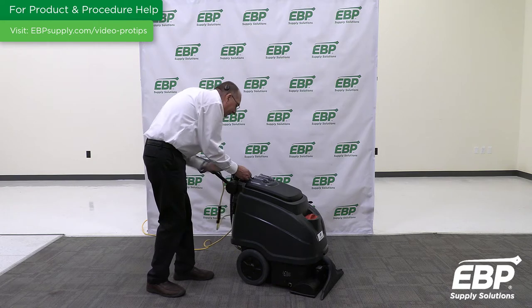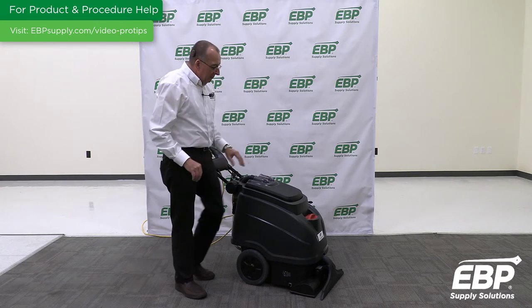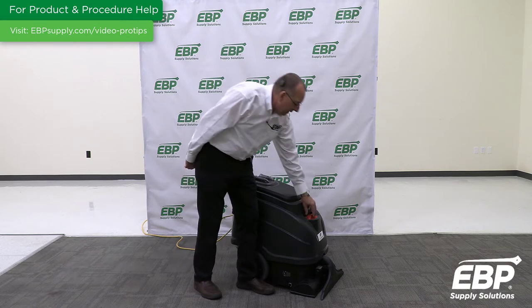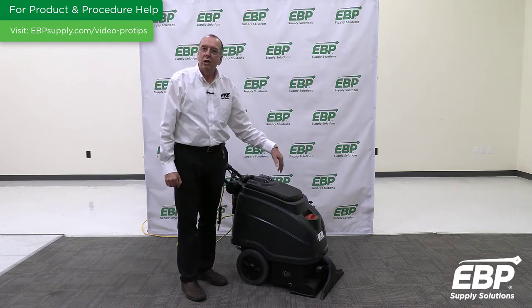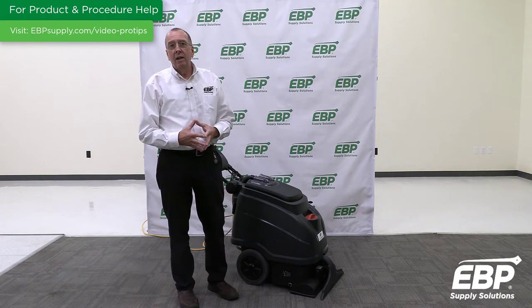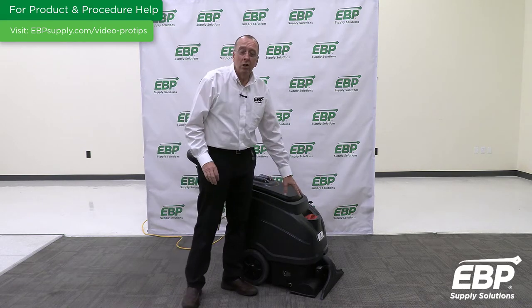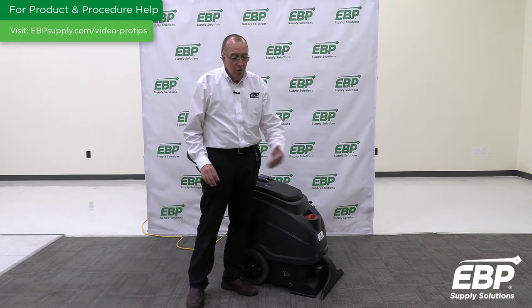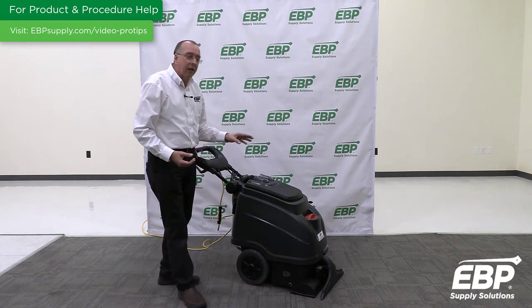So how does foam happen? There are two reasons. A lot of times people put their extraction cleaner in the clean water tank, or more commonly they make a mistake and use a product called shampoo. If you put shampoo in a carpet extractor, it will definitely foam up and as you extract the carpet you will get a ton of foam.